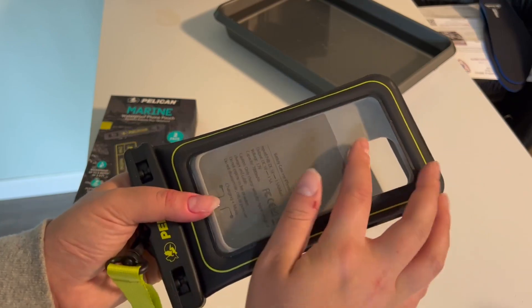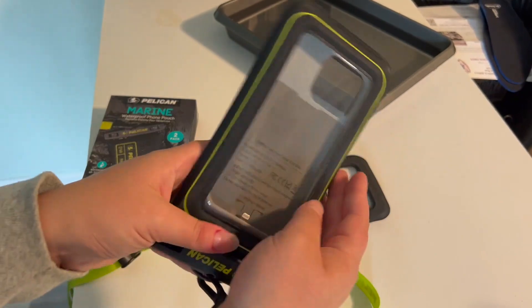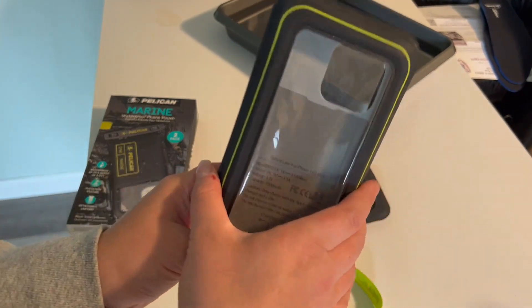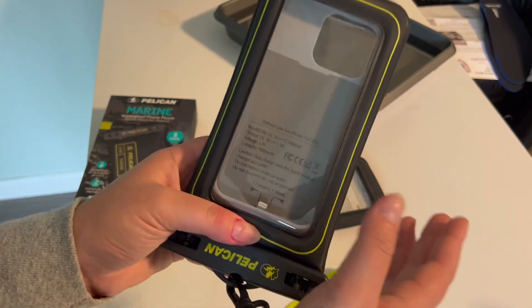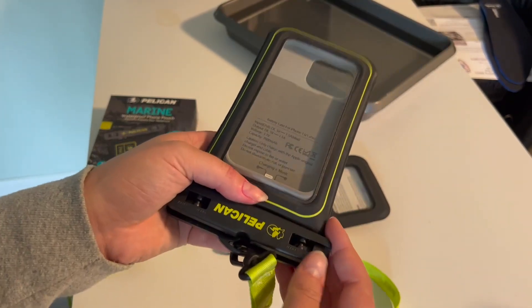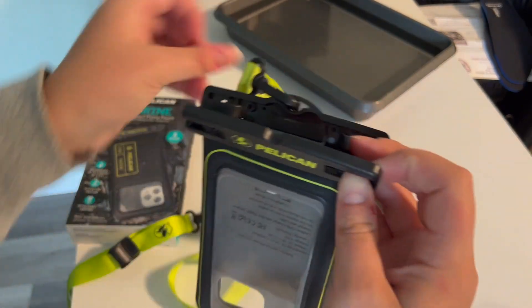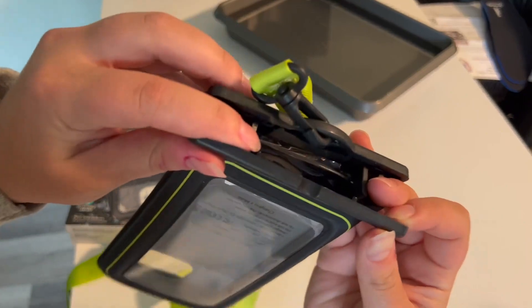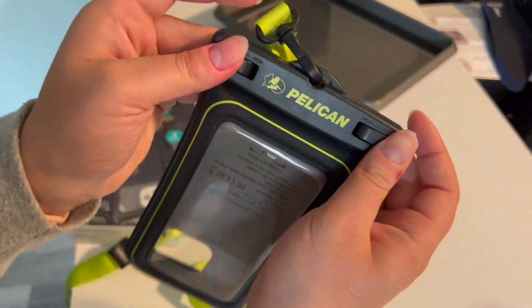This pouch is clear and is touchscreen-compatible. There's also a smaller opening, which is really convenient so you can make sure your phone is safe from any water, sand, debris, anything like that — but you can still use it to take pictures. To close it up, all you have to do is put these little notches in here and close it.